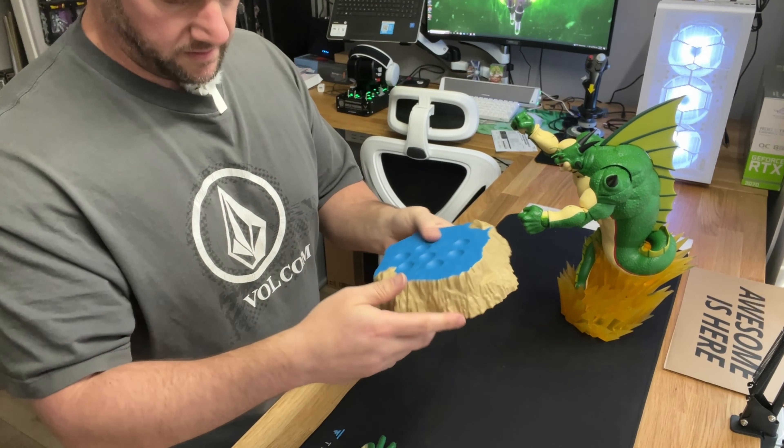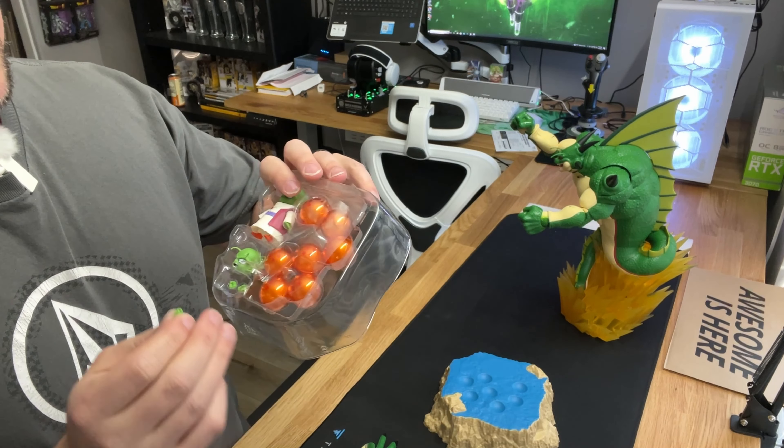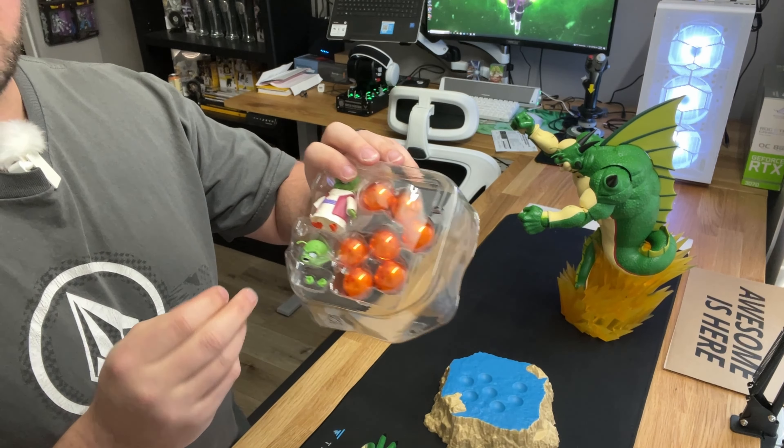You also have the base, and Dende sits on it with the 7 Dragon Balls. Dende also comes with two sets of hands: action posing and two little fists.